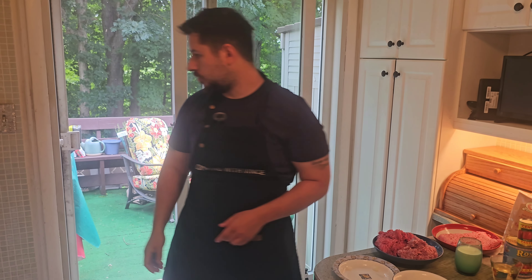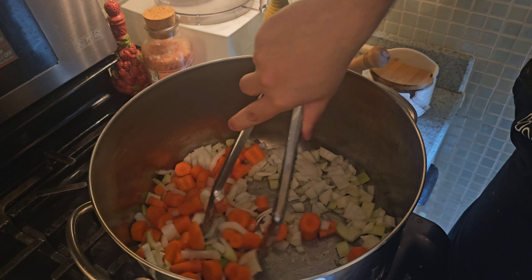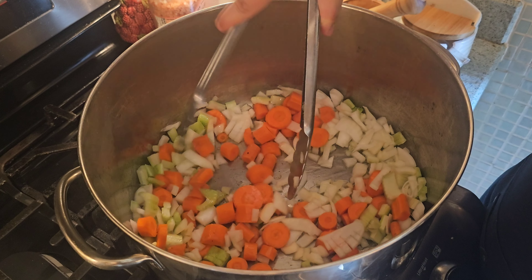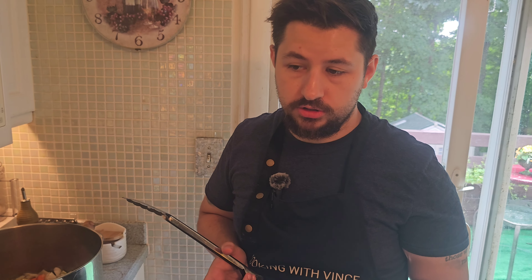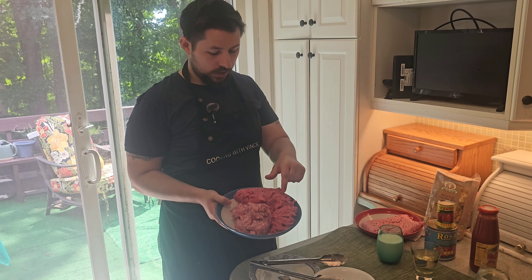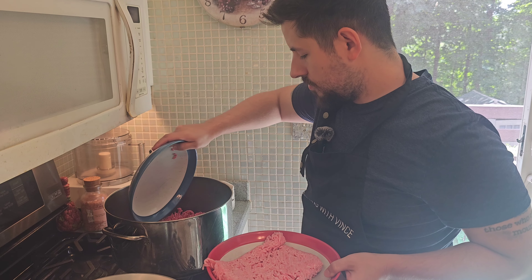We're going to let that cook for a little bit. As you can see, the carrots, onions, and celery are all cooking. Once we get these started and cooked, we're going to add our beef. We have all equal parts of meat: 80-20 ground chuck a pound, a pound of ground veal, and a pound of ground pork.